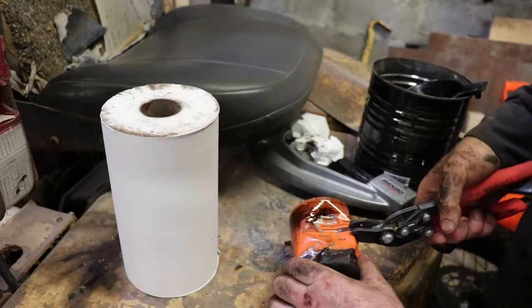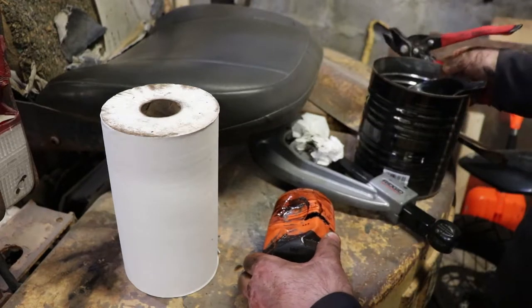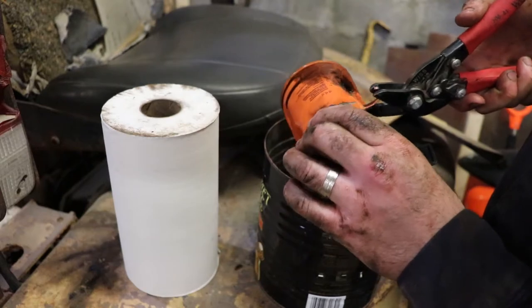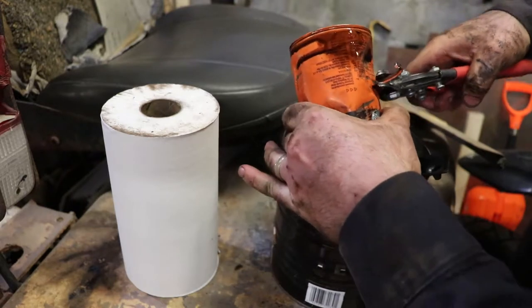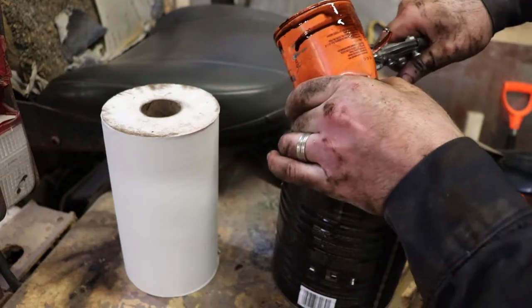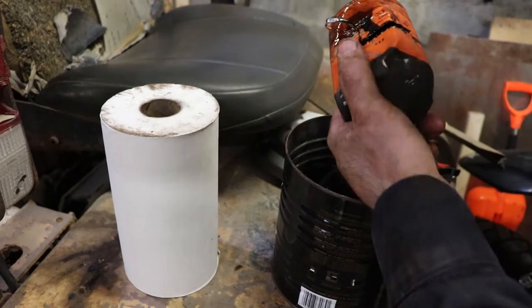This doesn't need to be this hard, but at least we're getting it done. This is convenient if you need to snip a section of duct work. Anyway, you got the idea — so we'll get this thing apart, then we'll take a look at it.